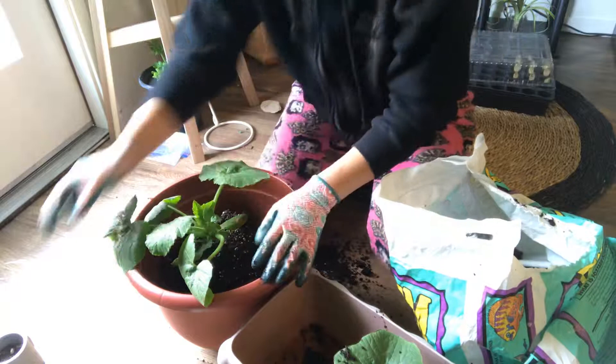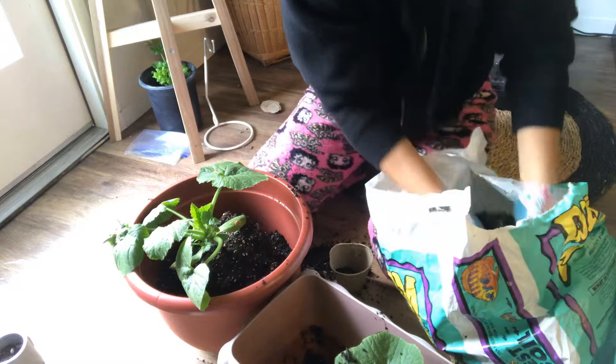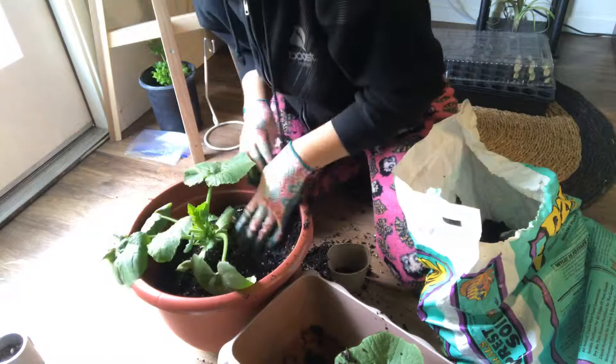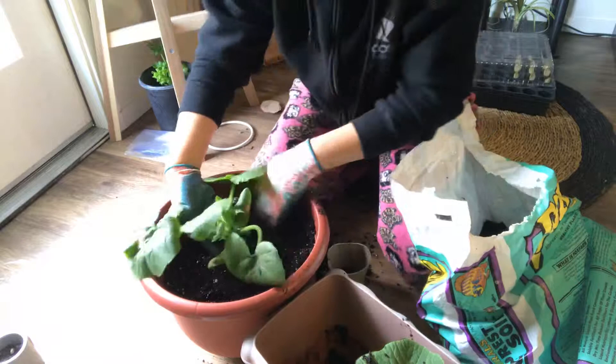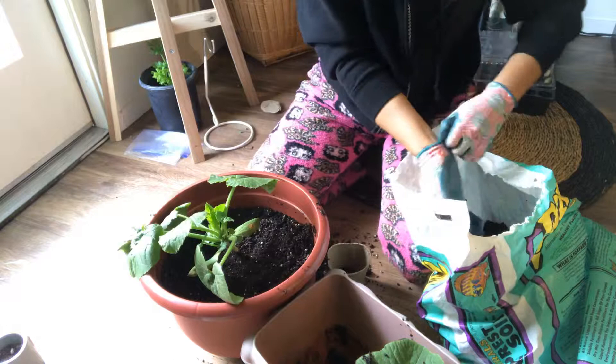I'm just going to set this in here and use my hands to fill in the rest. I am only doing one because I don't have enough soil for both of them, but I do need to do the other one too. Just make sure and cover the roots. As I mentioned in my last video when I was repotting my Monstera Inciosa, you want to make sure that none of the roots are exposed so that insects don't get to them.